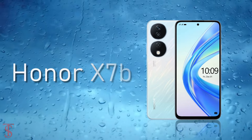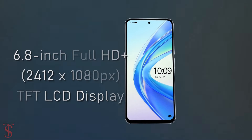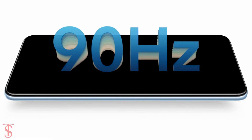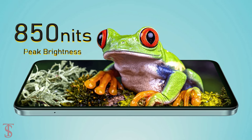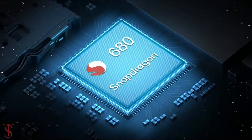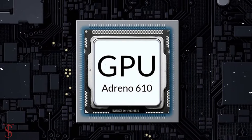The Honor X7B features a tall 6.8-inch Full HD+ display with up to 90Hz refresh rate and up to 850 nits of peak brightness. Under the hood, the phone is powered by Qualcomm's Snapdragon 680 chipset paired with an Adreno 610 GPU.